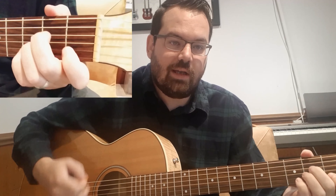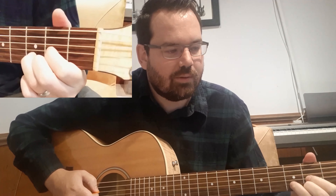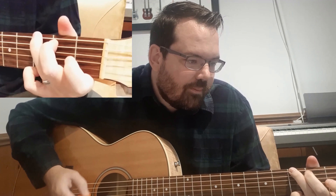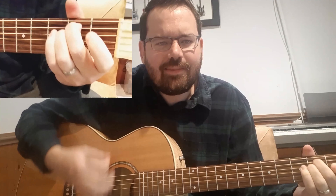Then the chorus is D, A minor, E minor, G — D, A minor, E minor, G. At least that's the way I do it. Arpeggios. Old man, take a look at my life, I'm a lot like you. I need someone to love me to hold it through. Old man, can you look in my eyes and you can tell that it's true?